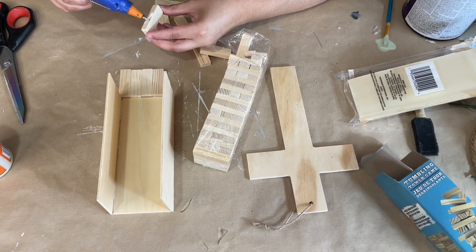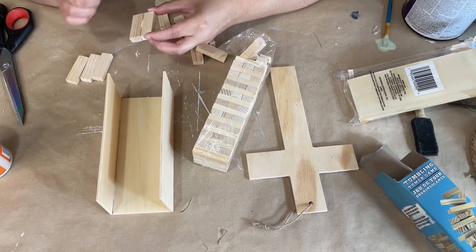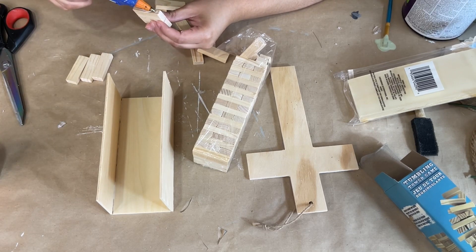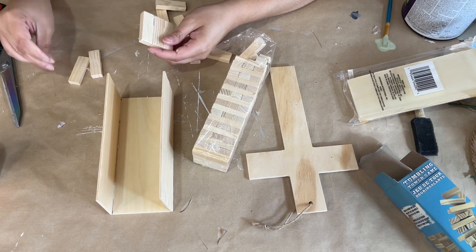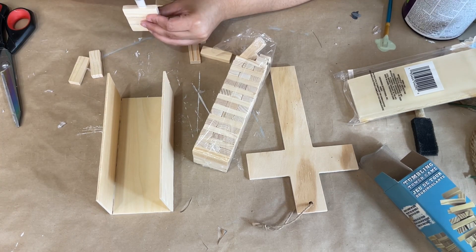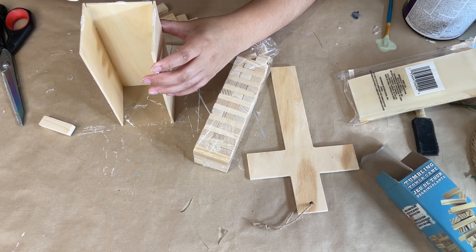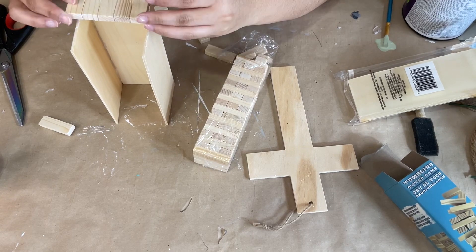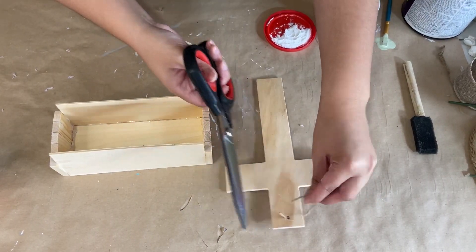I simply glue the tumbling blocks to the sides creating a box. Here is what it looks like once it's all together and I really love how it looks.